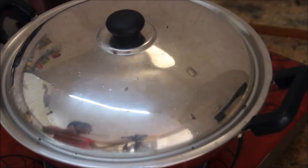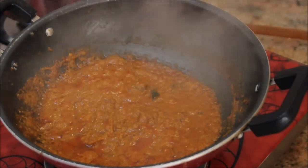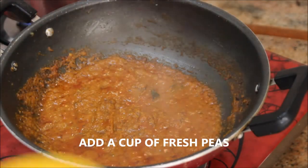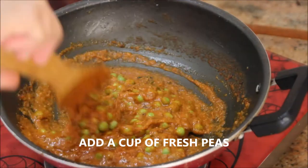After 5 minutes the oil has separated from the mixture, which indicates it is cooked.